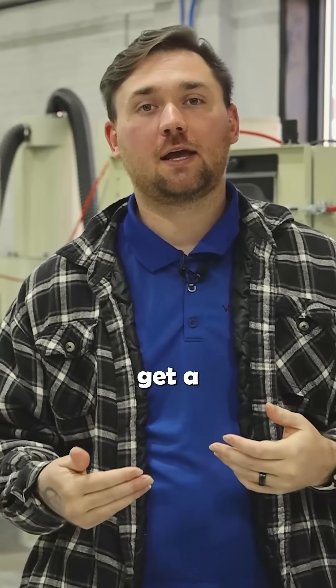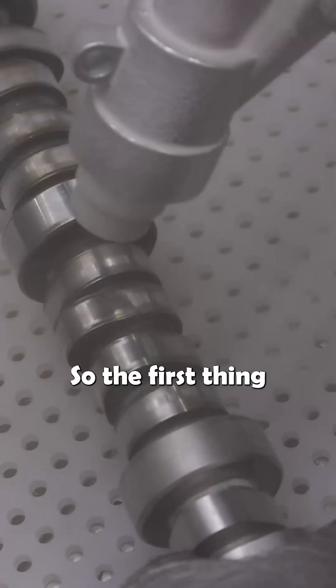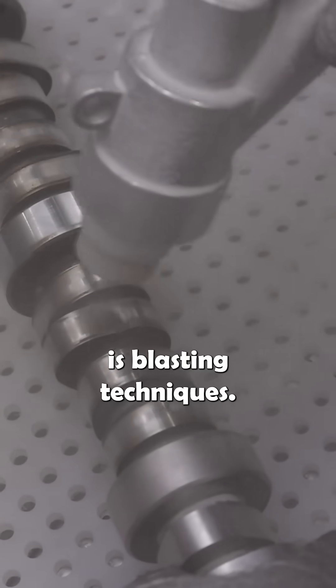Today we're going to discuss how to get a consistent and good finish with a sandblasting machine. The first thing we're going to hit is blasting techniques.